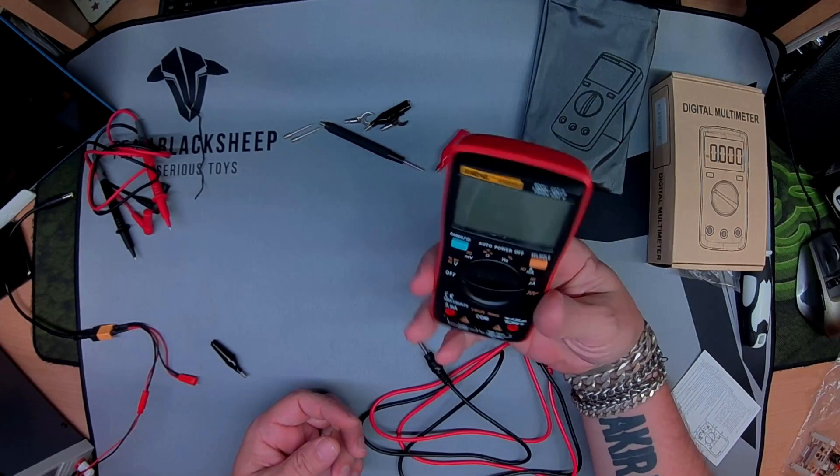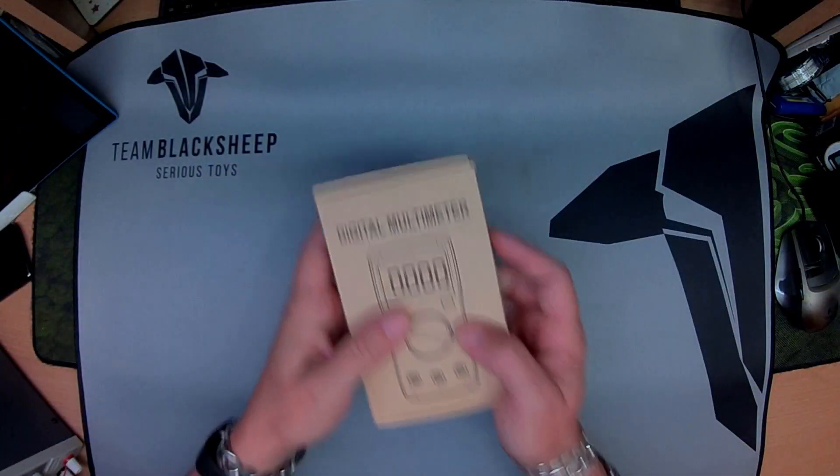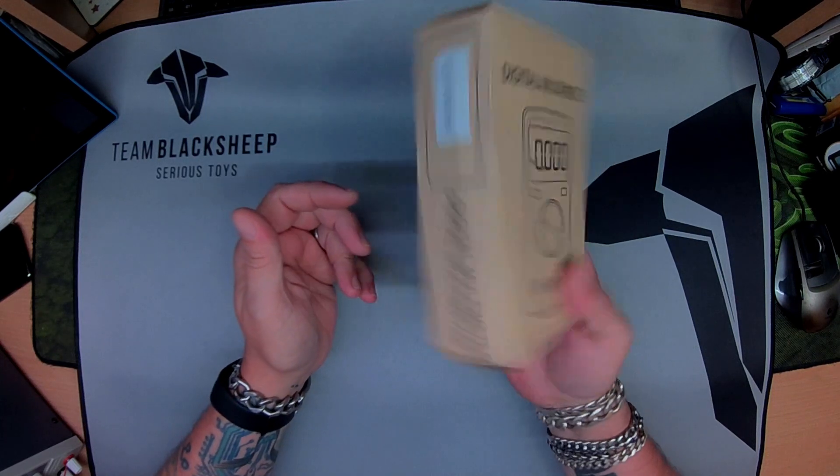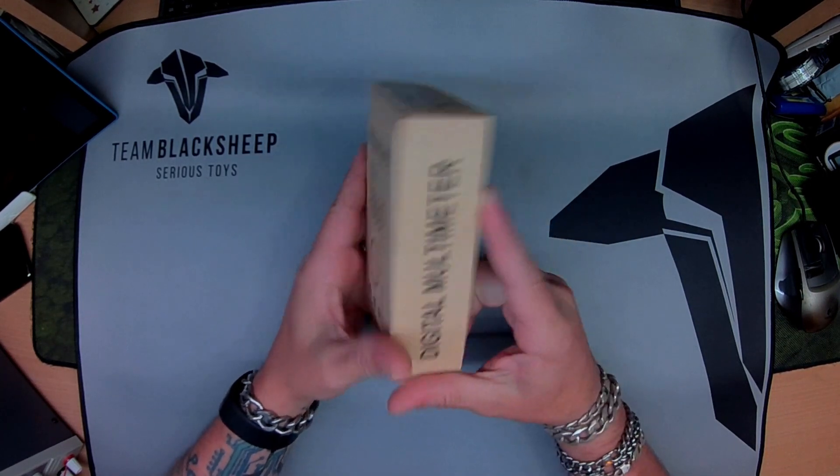Don't hesitate to pick one of these up, they're a steal. Hey, here's a little review of the Anang Multimeter, this is the AN8008.